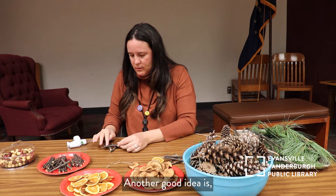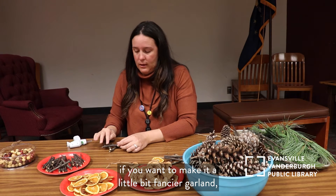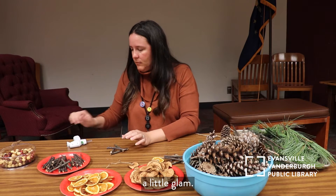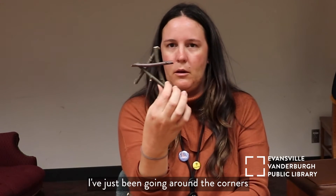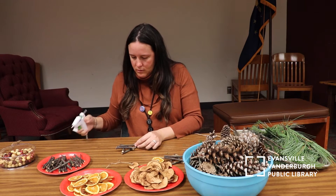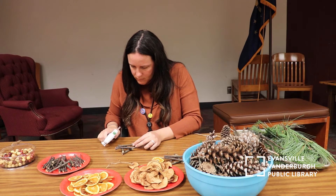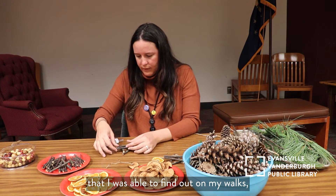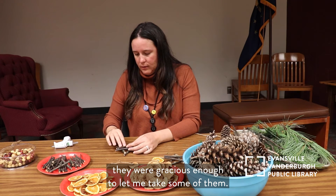Another good idea — especially with the pine cones — is you can paint them light, or get glue all over them and dip them in glitter if you want to make it a fancier garland, not so rustic. If you want to add a little glam, that's always a good idea. I've just been going around the corners making this little star — it's going to be a nice little ornament. And again, this is all stuff that I was able to find out on my walks.